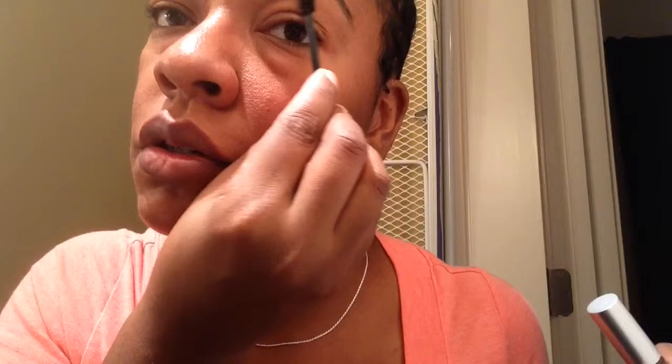Okay, let me use this spoolie because it's looking a little crazy. Look at it — they don't even look the same, y'all. Now, your brows aren't supposed to be perfect, but they need some type of uniformity. This right here — I don't know how I feel about this. Okay, I think we're getting somewhere where we need to be.